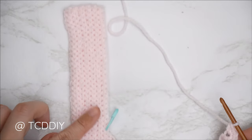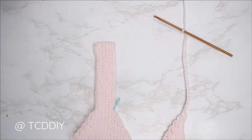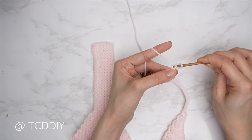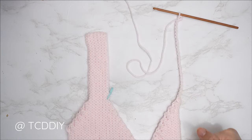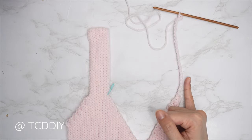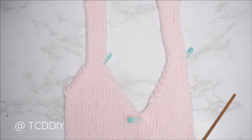Now make a chain for the same amount of stitches that we skipped when we started the neckline portion. For those of you with my numbers, I skipped 25 stitches so I'm making a chain of 25. Block off that last chain, do a chain one, into that second chain from our hook insert with a slip stitch, and continue with one slip stitch into every chain. Once we reach the body, one back loop slip stitch into every stitch. Continue doing back loop slip stitch rows with no increases and no decreases for the same number of shoulder rows as the first side.